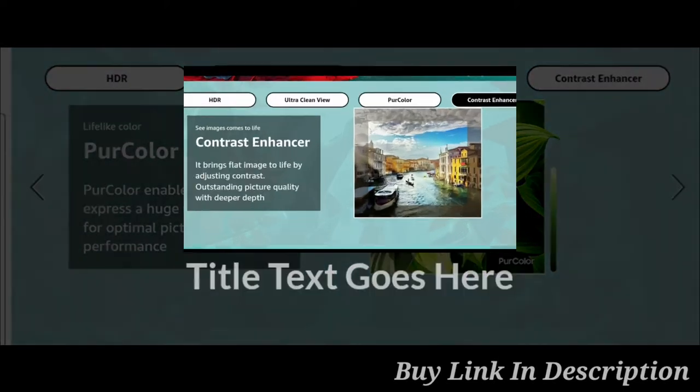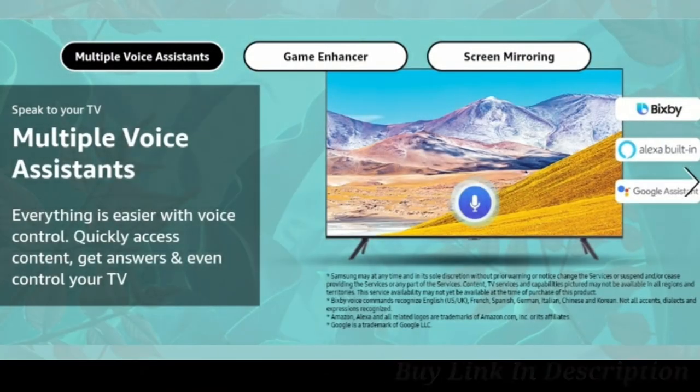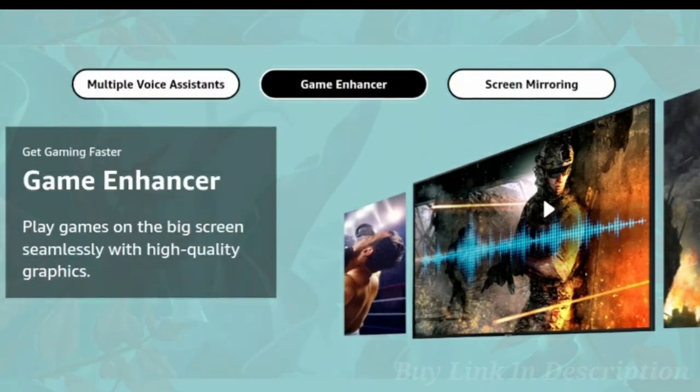Samsung Wonder TV enhances contrast to bring bright, flat images to life with adjustable contrast for standard picture quality. This TV supports multi voice assistants — you can use Bixby, Alexa, and Google Assistant.